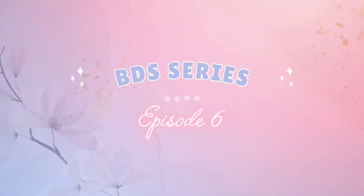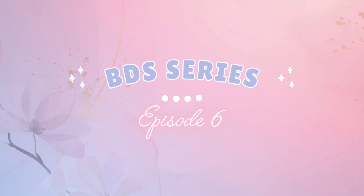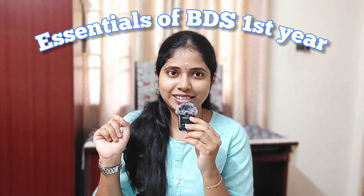Hi guys, welcome back to my channel. I'm Dr. Aishwarya, a dental surgeon, and welcome to episode 6 of the BDS series. Today's episode is all about what you need in your BDS first year, right from the essential instruments and textbooks, where to buy them, how to buy them, how to save money, and whether a stethoscope is actually required. Stick around till the end — you don't want to miss all these useful tips.